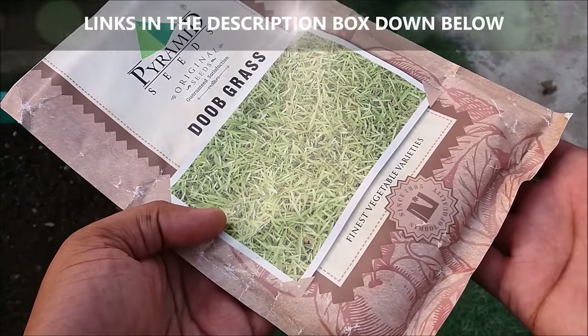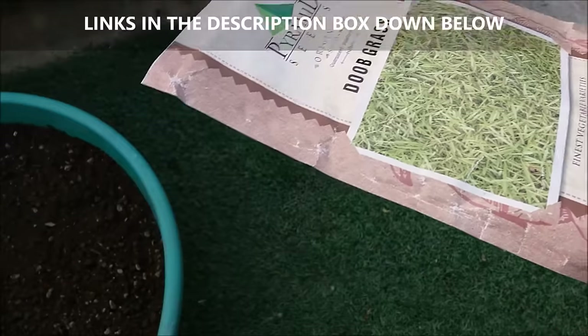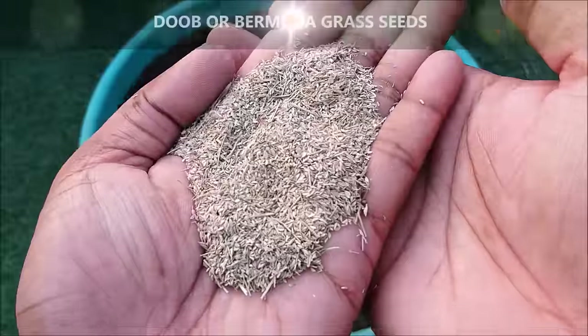Links to buy grass seeds are in the description box down below. For best results, grass seeds should be planted in spring from March to June, or in early autumn from September to mid-October, when the soil is moist and warm.